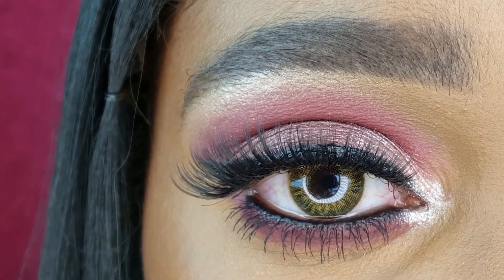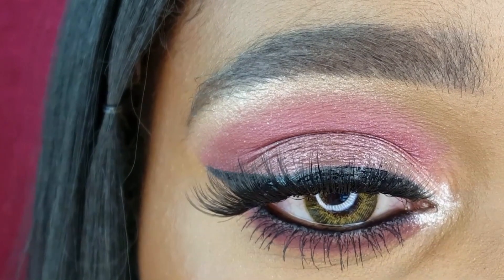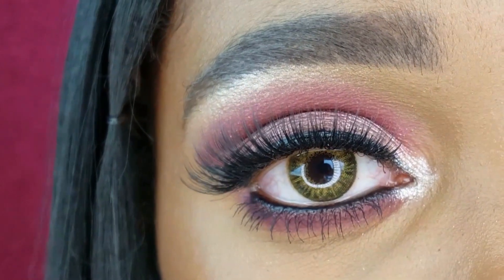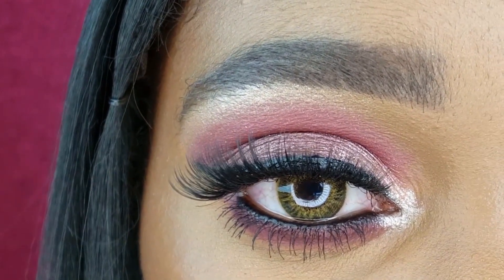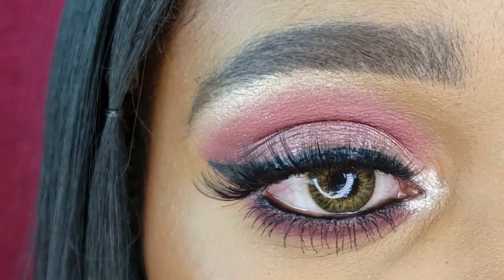However, the Kaja Rosewater Eyeshadow Trio, in my opinion, didn't stand out. Being someone who has used a variety of shimmer shadows from a variety of different brands, this eyeshadow trio did not leave a lasting impression. However, I will continue to use it because it is a part of my makeup collection now.